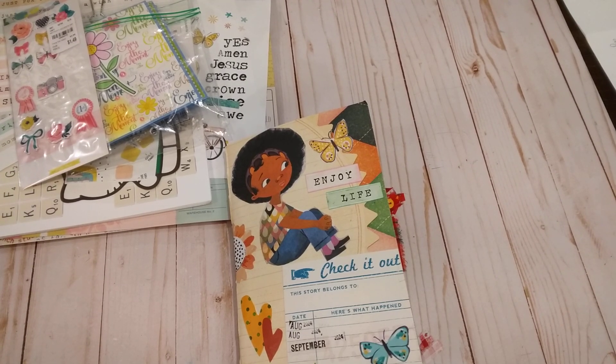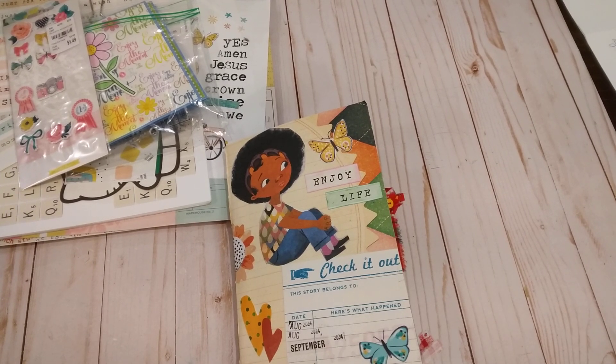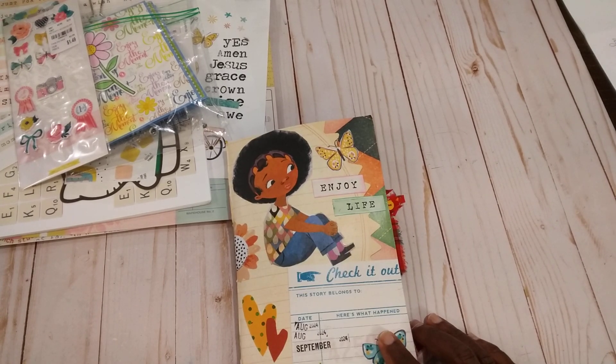Hello everybody, it's Rhonda. Welcome to my channel. I'm here with just a little short video. On my Instagram somebody had asked me about the cover of my journal, and I think I showed it a few days ago.